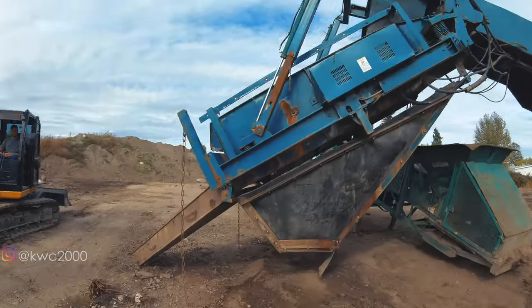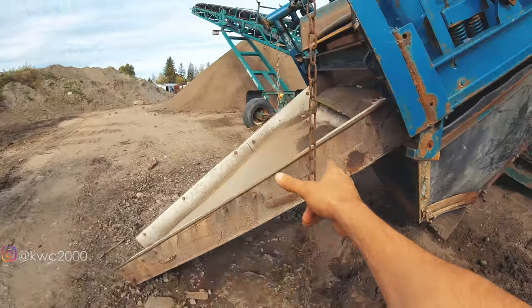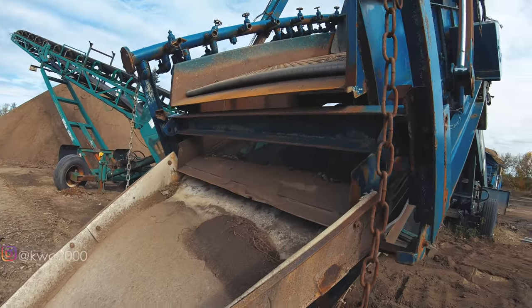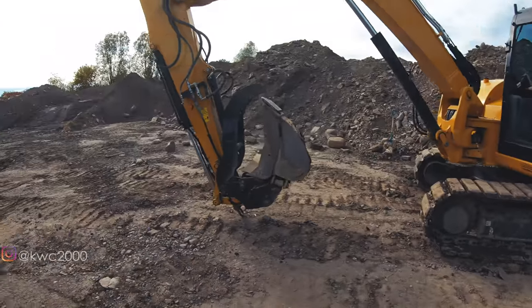We got this dropped down, but the problem is I now need to get this chute off in order to actually get into all these bolts and everything. So we've got to pop this chute off. Let's do that.